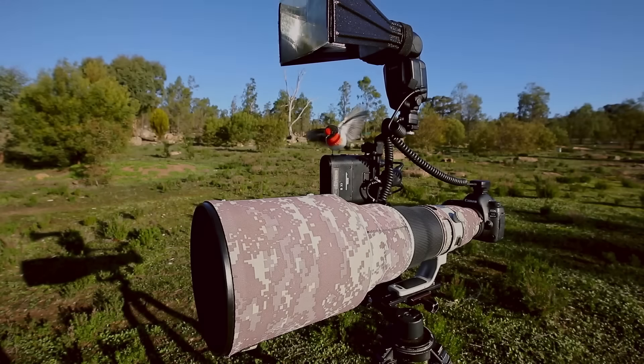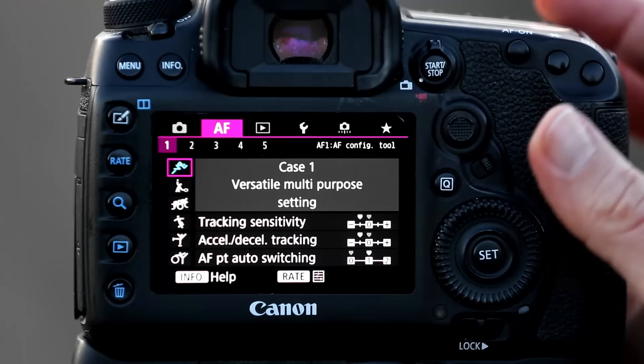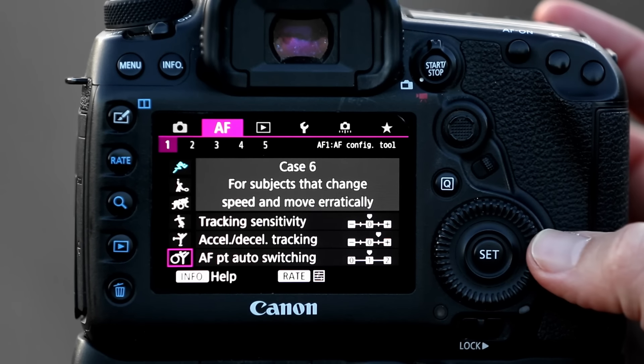When it comes to setting up my camera, I like to keep it really simple. When I'm in the field, I hate having to change a lot of settings and modes. I want to focus on taking great bird pictures and not worry about my camera. That's why I use back button autofocusing — with that simple change I can use one shot and AI servo in the same mode, negating the need to swap between the two.